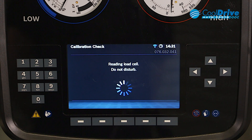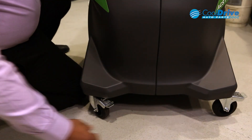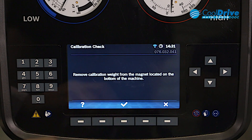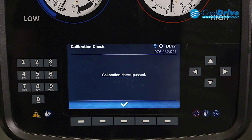Without disturbing the machine, it will then prompt us to remove the weight from the bottom of the machine. Once prompted to remove the calibration weight, we press enter and the process passes.